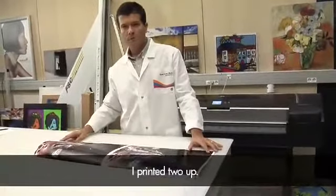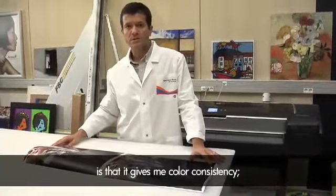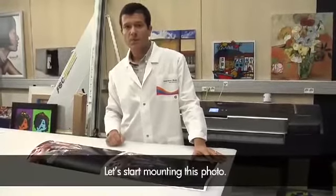I printed two up. One great characteristic of this printer is that it gives me color consistency, thanks to the Embedded SPG Photometer. Let's start mounting this photo.